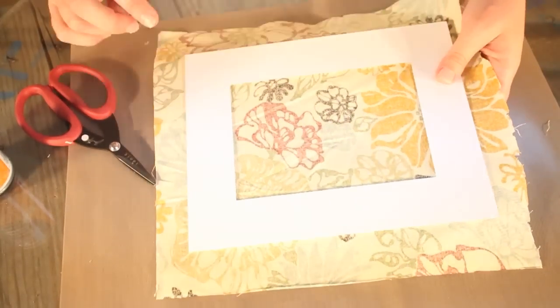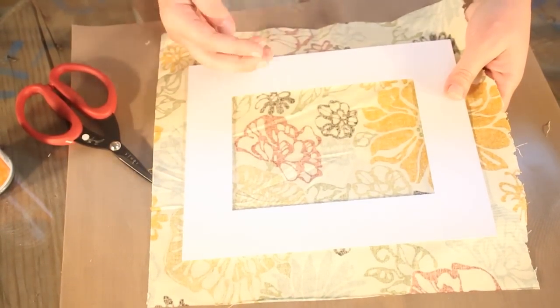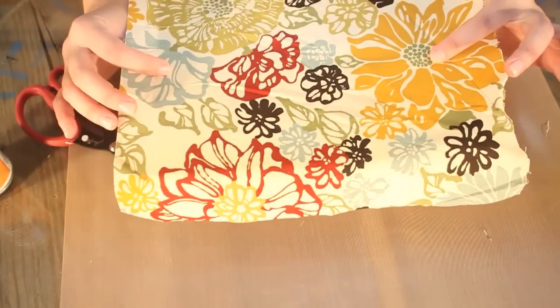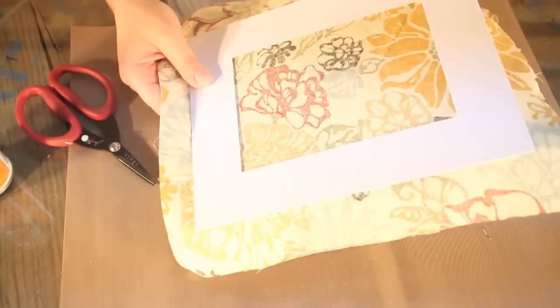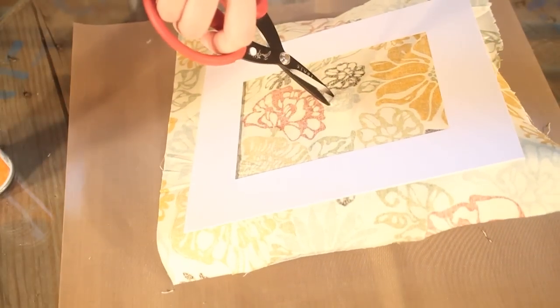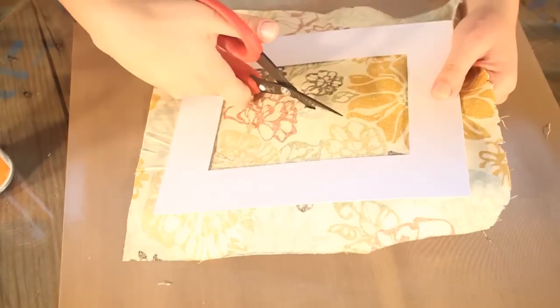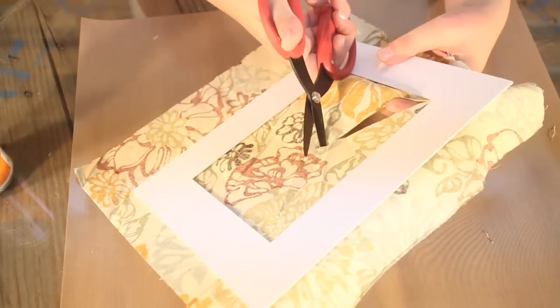The next step is to cut an X inside the frame, so that we can fold the edges over, therefore creating that matte effect again. In order to do that, snip a little bit of the fabric in the center and cut all the way to the edge. This does not have to be perfect.